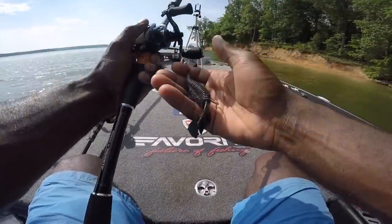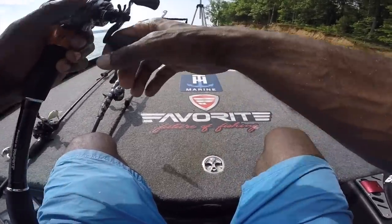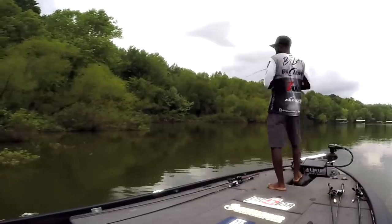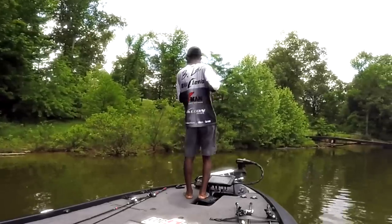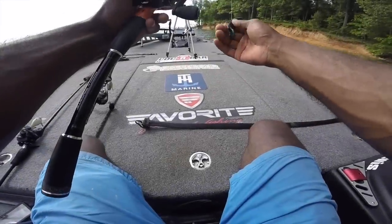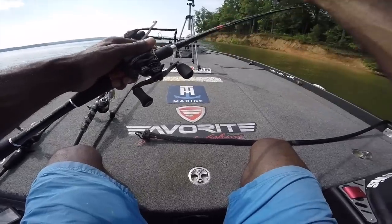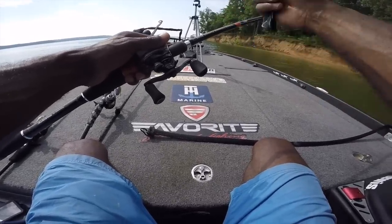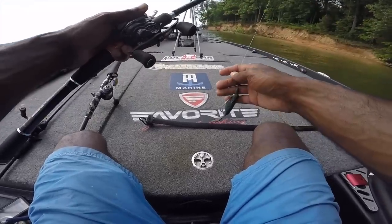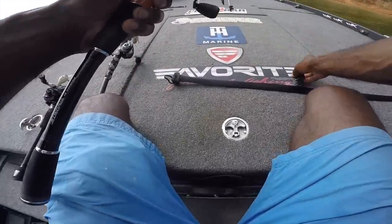The key for me in the morning was definitely throwing the Echo 1.75 up there really shallow in those bluegill and brim colors. Some banks had big boulders and I caught a few fish off those too. My co-anglers on both days caught plenty of fish behind me dragging a Carolina rig a little bit deeper. That's something I'd never really done that much before — definitely learned something new this week. Then as you saw in the Kentucky Lake video, I had to switch up on day two and flip some bushes — and there's nothing better than flipping bushes.